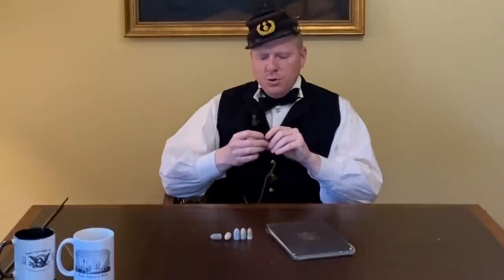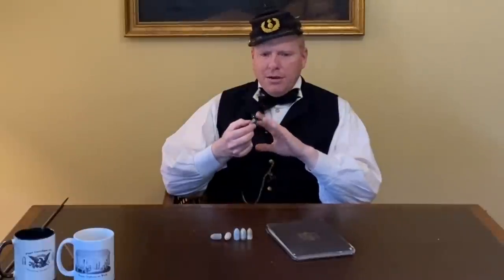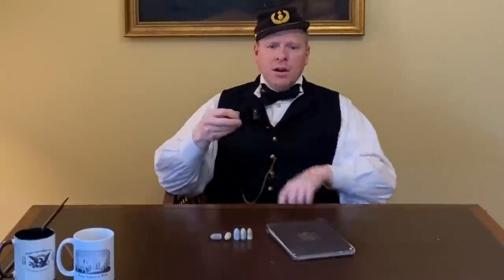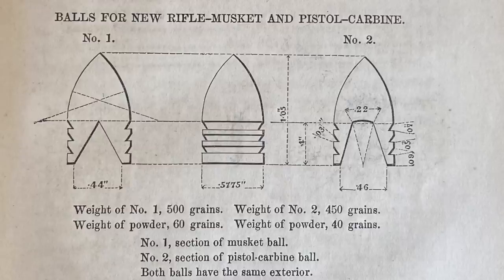So his grooves are super simple, and they provided a much greater amount of accuracy out of a black powder rifle musket. That's simply the reason why almost every rifle bullet in the American Civil War has these grooves on them.